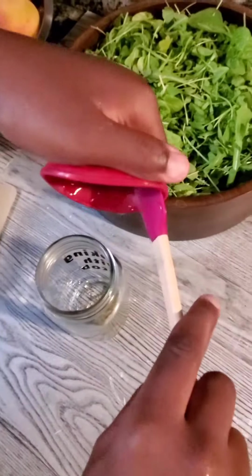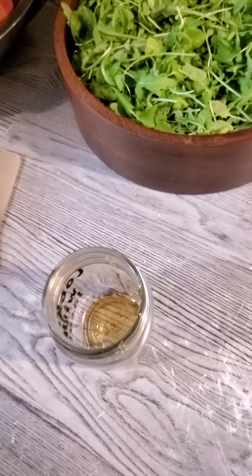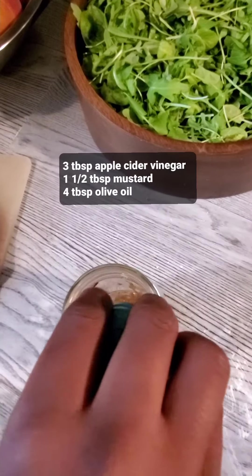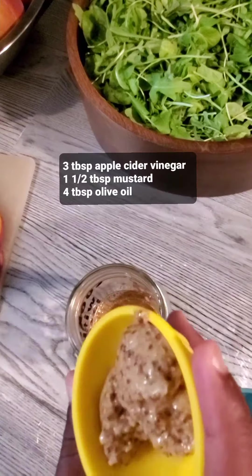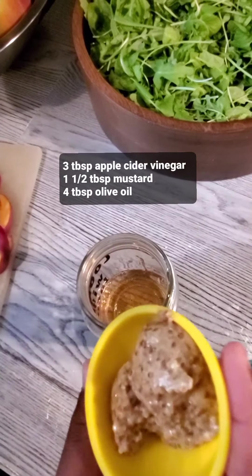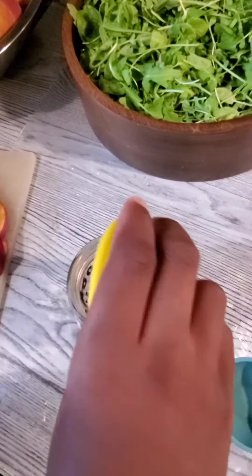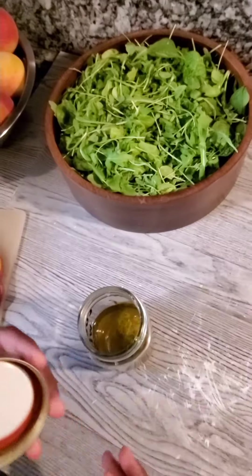For the dressing: one and a half teaspoons of honey, three tablespoons of apple cider vinegar, one and a half tablespoons of mustard — you can use any mustard of your choice — and four tablespoons of olive oil. Put the cap on and give it a shake.